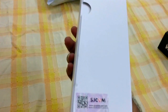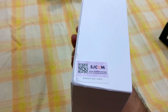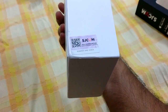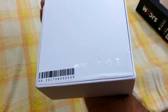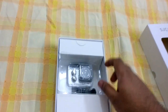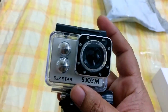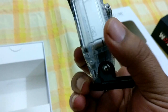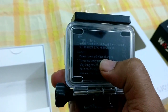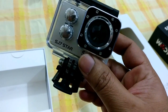Pretty sturdy box. It's got a QR code here which I need to scratch and check, but apparently it's already scratched — some barcodes. So first of all we have the SJ7 cam itself in silver. This is a touch screen and it comes with a flat mount.